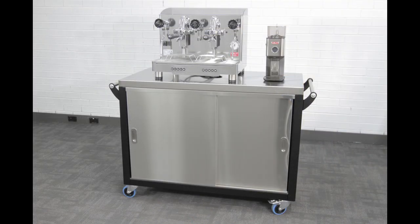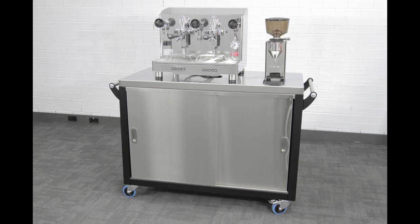This cart can be optioned with your choice of machine and grinder. We recommend the Laylat Giulietta and the PL72 or Profitec Pro T64 grinder for great performance at a reasonable price.